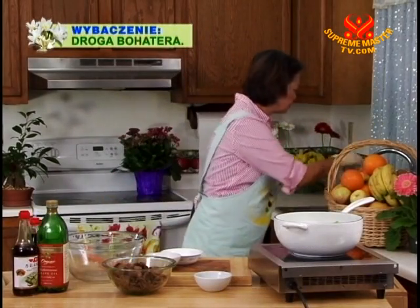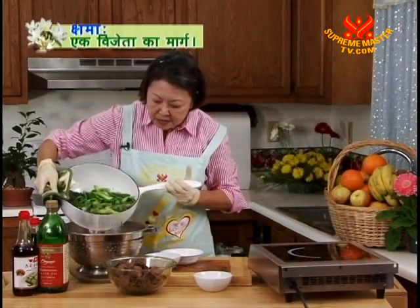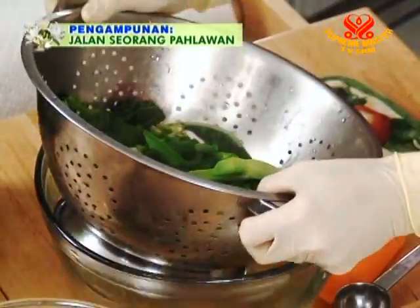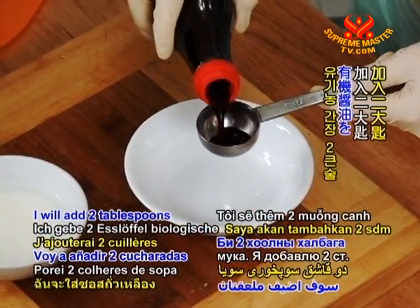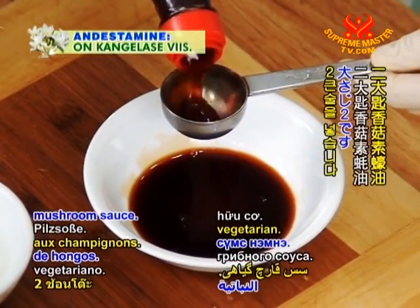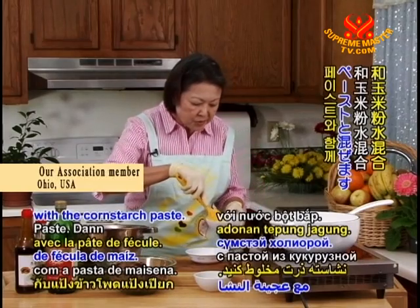I'm going to drain the gailan. Meanwhile, we're going to start making the sauce. I will add two tablespoons of the organic soy sauce and two tablespoons of the vegetarian mushroom sauce. Mix that with the cornstarch paste.